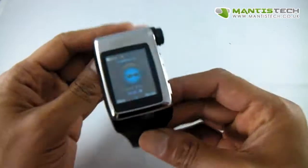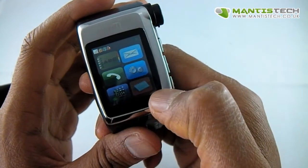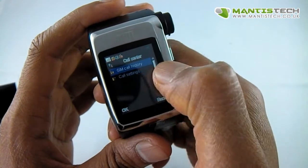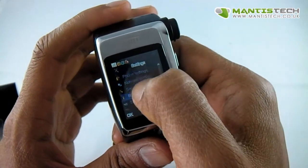Now that I've got it started you can see here it is. It's fully touch screen. Let's go through the menu. You've got your address book, you've got messaging, you've got your phone call out, more history, and you've got settings. There's some stuff on here.